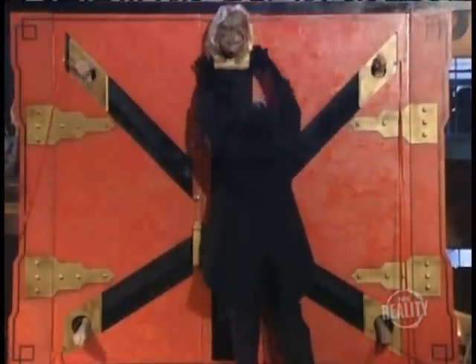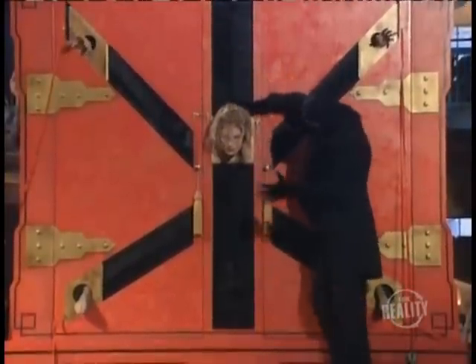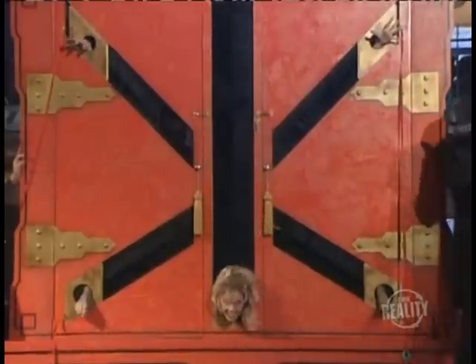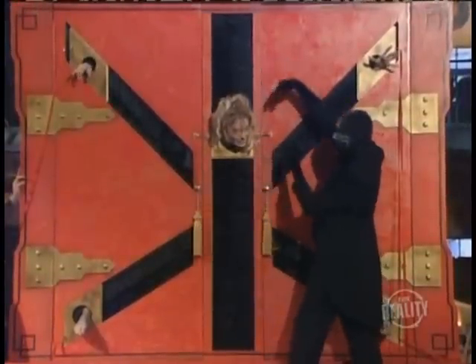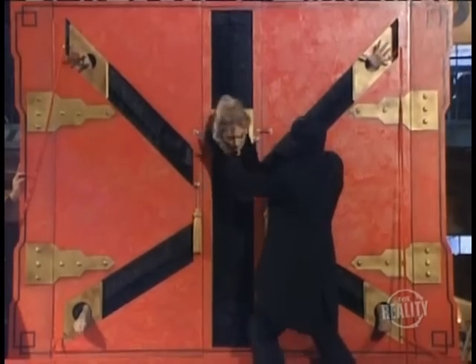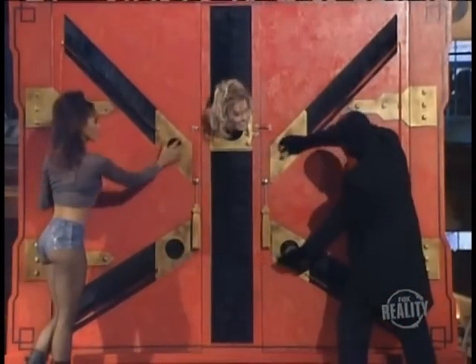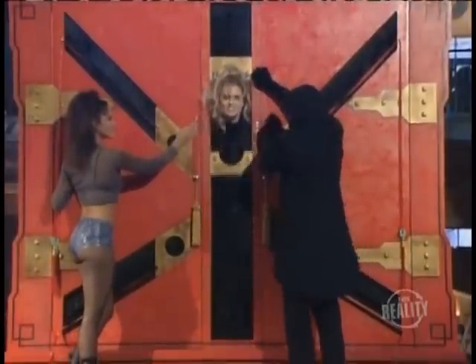The magician slides her head to the top of the cabinet — looks like she's going to need a good chiropractor. Her head is forced to the bottom, then brought back up. Now for a little Linda Blair exorcist action: a perfect 360. It doesn't seem humanly possible. Her hands and feet are put back into their original position, then her restraints are removed. The doors are opened and there she is, in perfect shape.